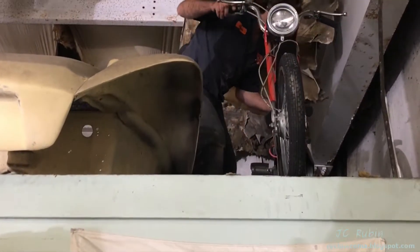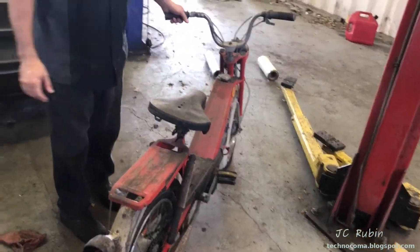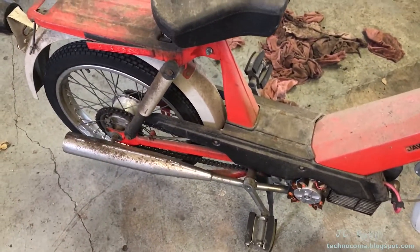We have these mopeds stored up here and we're pulling them down now. We pull down the Jawa, open up the cover, and we're trying to find out which one has the transistor in it so we can pull it out.